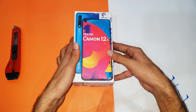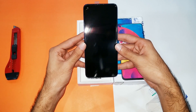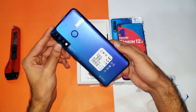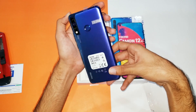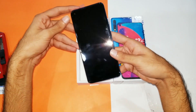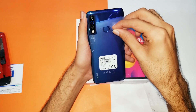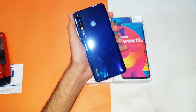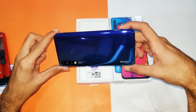Inside the box we got the device itself — this is the blue color Tecno Camon Air. It is having a triple rear camera setup at the back, as you can see. Feels premium; I did not expect that in this price range. Let's power this device on and unwrap it. I like this device, it's kind of beautiful — the build quality and design seems pretty elegant.